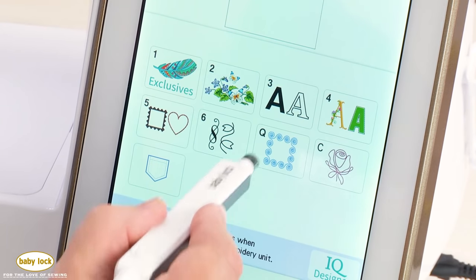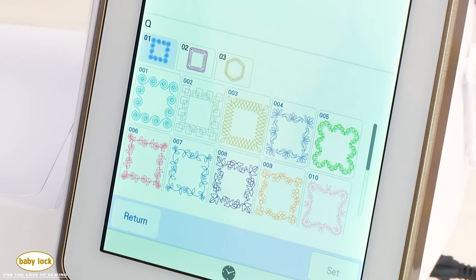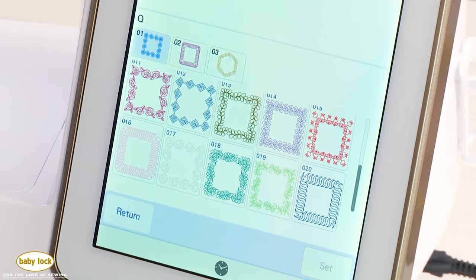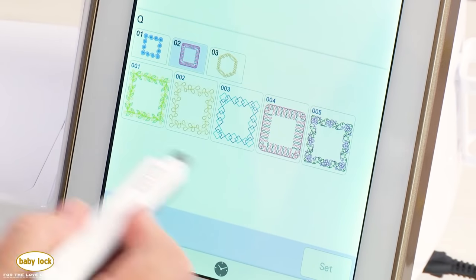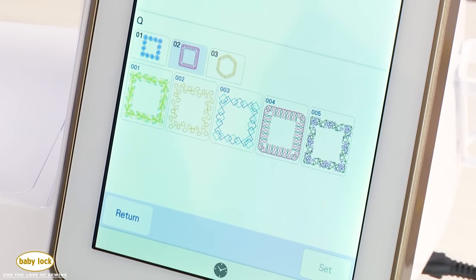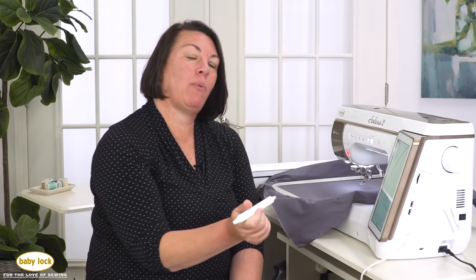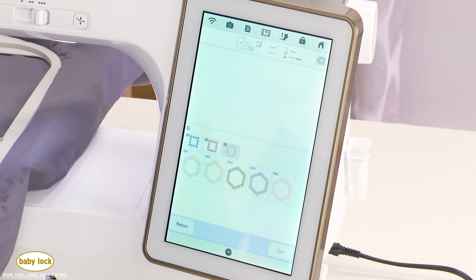On the Solaris 2 we also have the enhanced border function, which allows you to create a quilt border 118 by 118 inches — basically a king-size quilt. There are five additional new patterns in category 1, and category 2 has two-color designs to make your borders even more fun. There's also a new category 3 that allows you to do a hexagon quilt border. It's machine-guided and uses the built-in IQ Visionary projector to help you line up your borders as you're stitching.